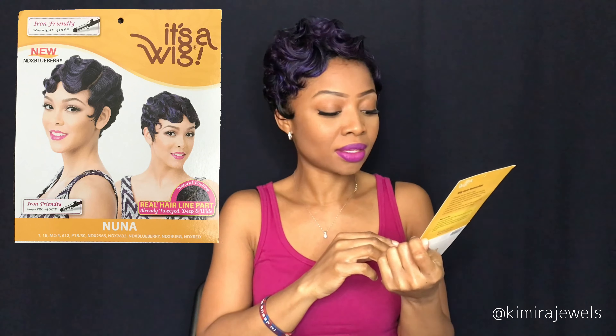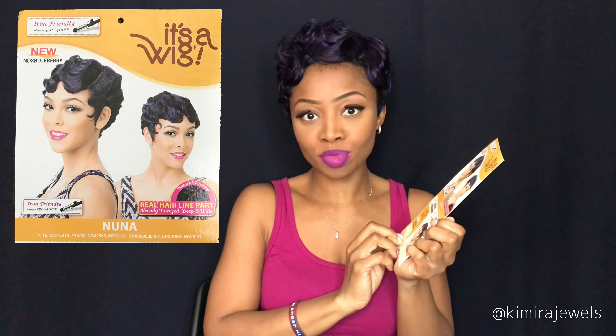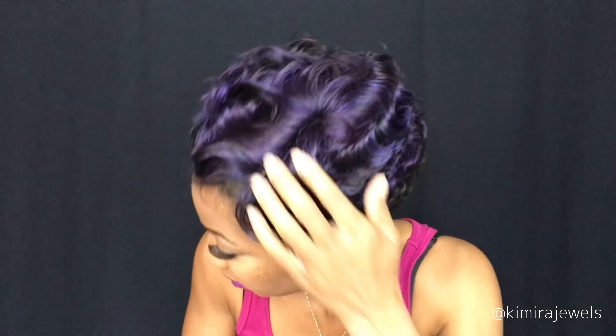I've got three purple ones, but the other purple one I still have to work with. This one is by It's a Wig and the style is Nuna, in the color NDX Blueberry. As you can see, it's this beautiful purple and it's got some really nice waves — it actually reminds me of the Mommy Wave, another wig that's very similar to this.